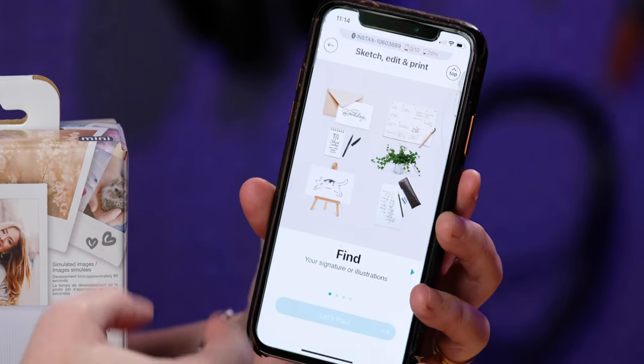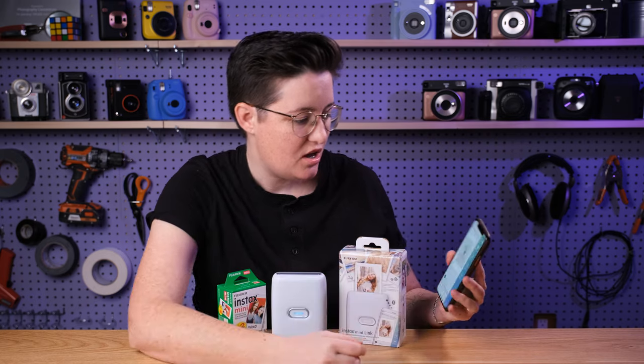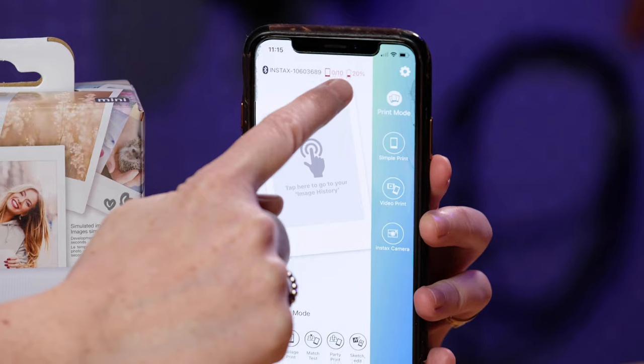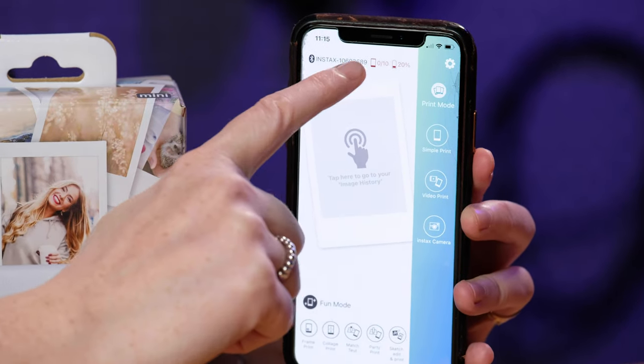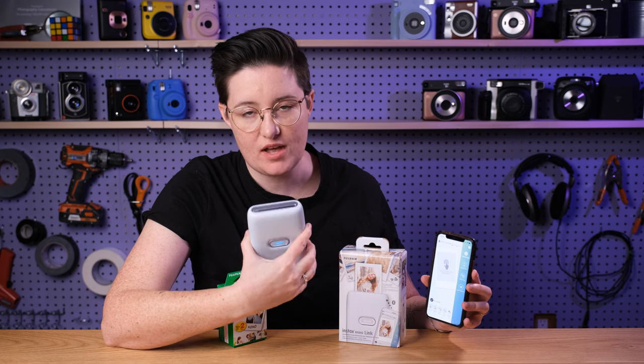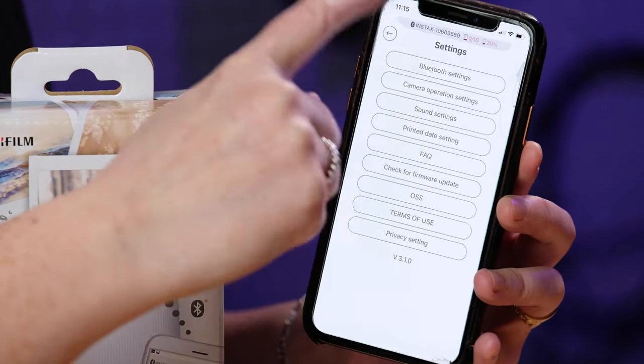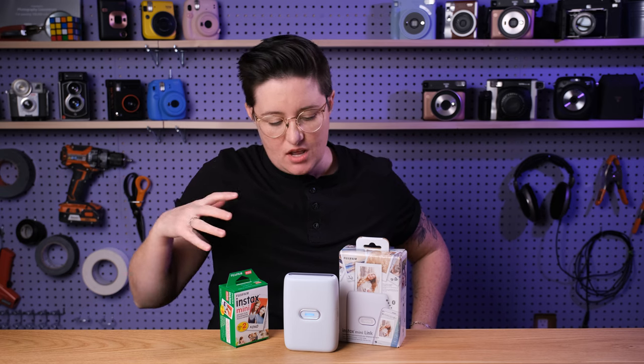Then there's sketch, edit, and print where you can put your signature on things and add text on pictures — that's all pretty standard. You can also see up here that it shows you the battery remaining and how many photos you have remaining. One thing about this printer is it doesn't have any indicator lights to show how many pictures you have left, which previous versions did have. So you're going to be looking to the app for that. There are also Bluetooth settings, sound settings, and other options in here as well. The instructions that come with the printer don't have any help for the app — your best bet is to open it up and play around with it.